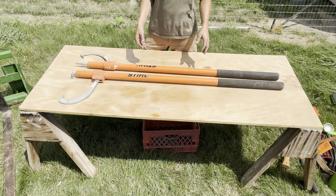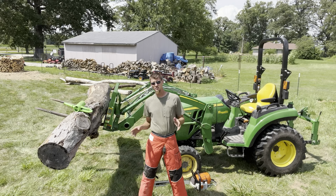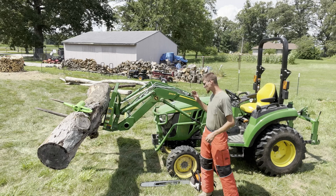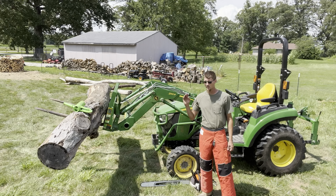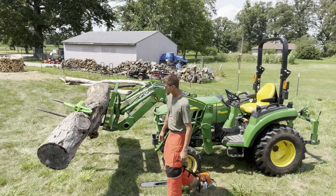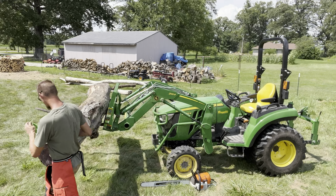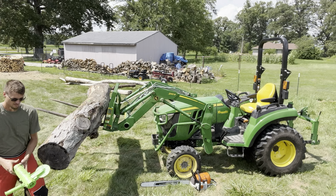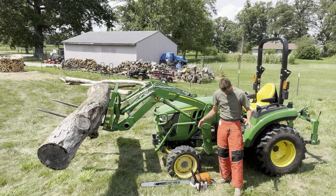Alright guys, like I promised — the bonus footage for the ultimate woodcutter's guide. Got the John Deere 2038R. It doesn't have to be this tractor — just any of them that can pick up a log so you don't have to use your back. And then we're going to cut with the 461 and use the Mingo firewood marker to show you how it works.